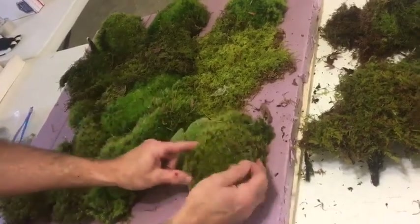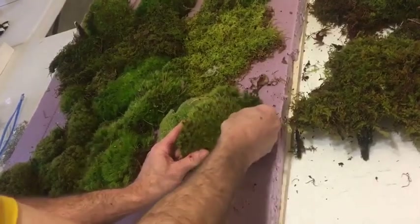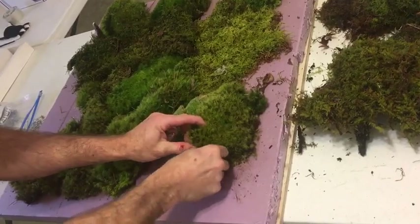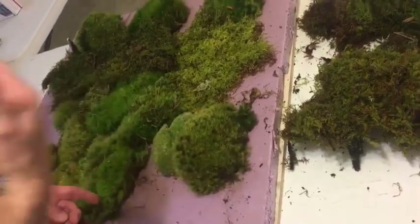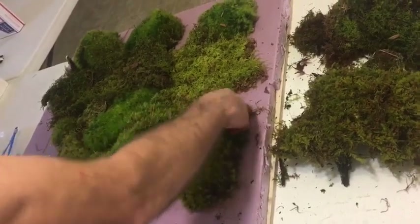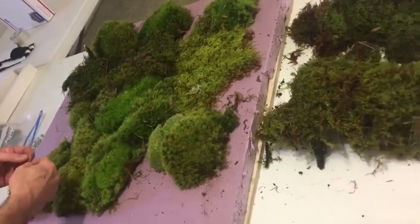For the rest of the moss, if you want to bunch it up and make texture, you could just put a greening pin in like that and bunch it up, do one on this side — that kind of gives more added outgoing texture to the pieces. You can see it goes real quick. You kind of lay out your design and then put the greening pins in when you're through.